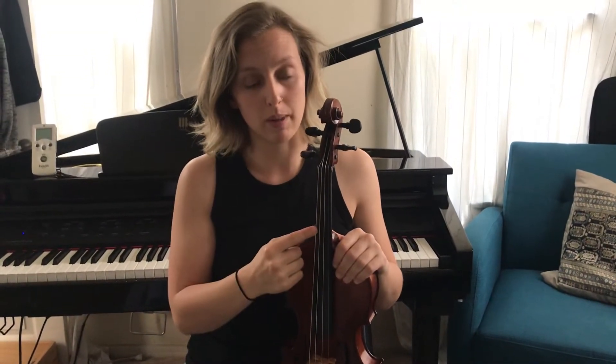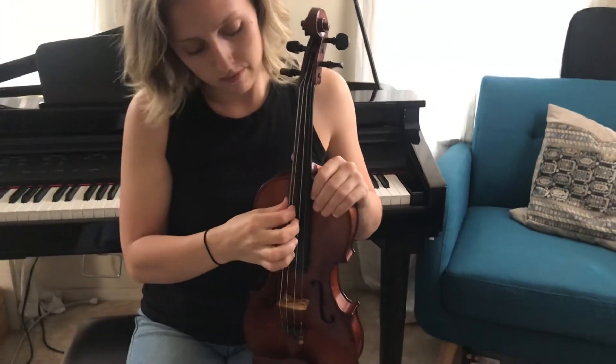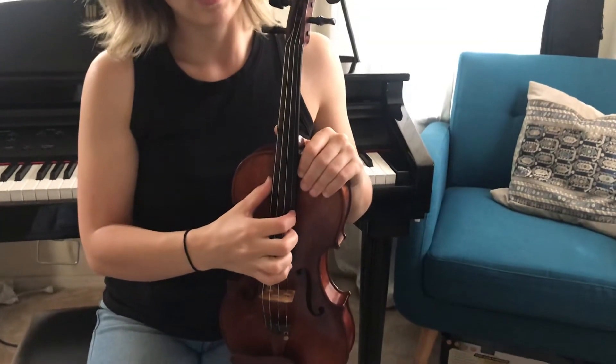You need to tune your instrument because each string has a particular sound, a certain pitch that belongs to it. Remember we called them by their string names. So on the violin I have G, D, A, and E.